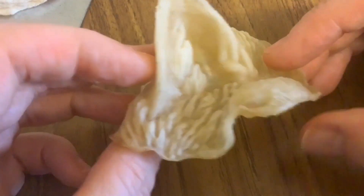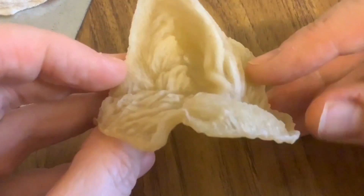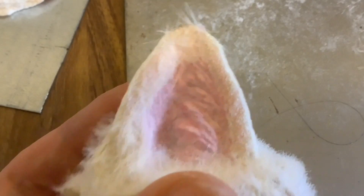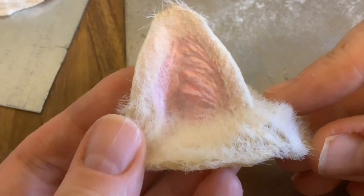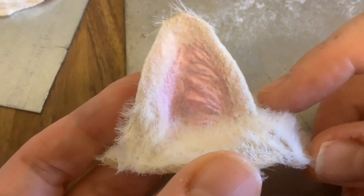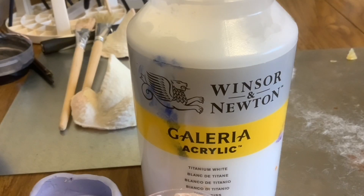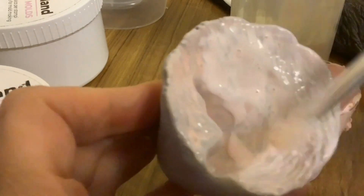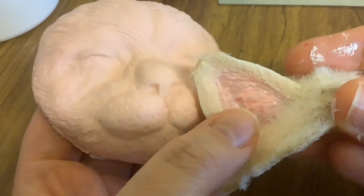With the first moulds I used the latex straight out of the bottle — this is what it looks like when it comes out. I painted it afterwards and you can see it looks like paint and it's a bit shiny. So what I decided to do after that was to add the paint with the latex as I made the latex part. The good thing about latex is that because it's water based you can use any acrylic paint. You can see it looks a lot more like skin than when you add paint afterwards.